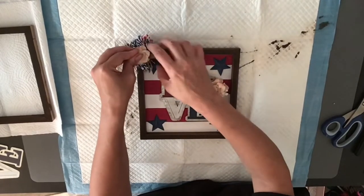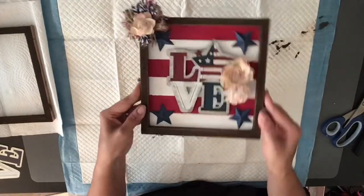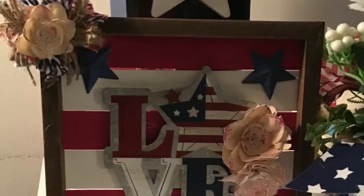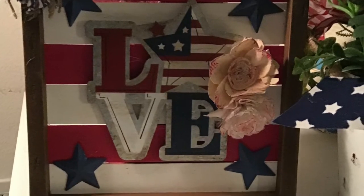And that's it, you guys — super easy, super simple, and super cheap. Those are my kind of DIYs. I hope you like this one too.